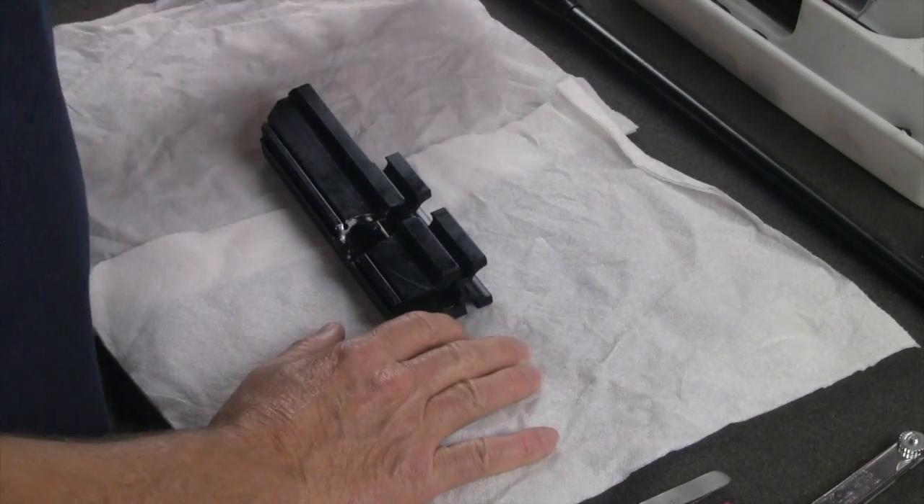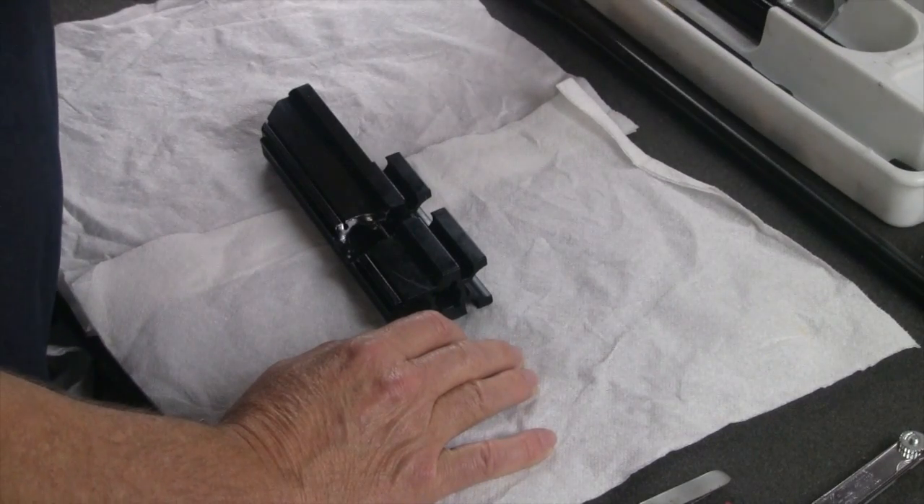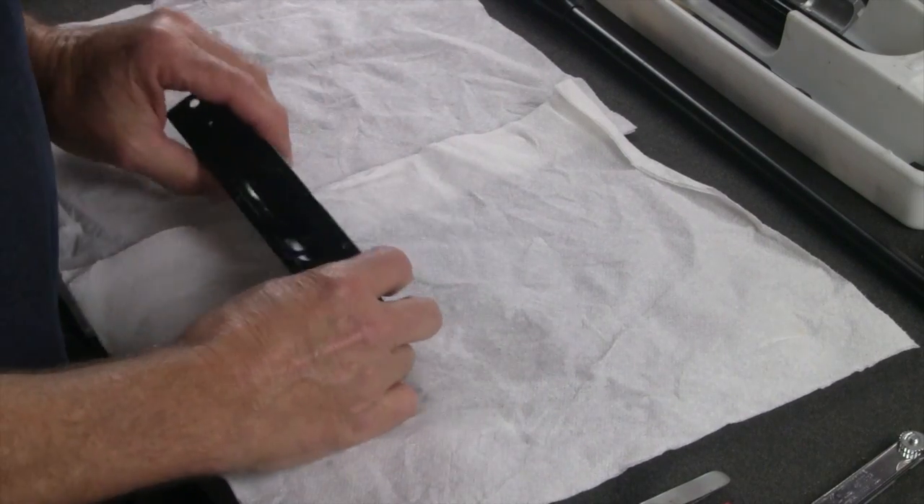When we're back here at the bench, I've gone through and we've cleaned all of our parts and put a slight coat of oil on them, and now we're going to put this back together.